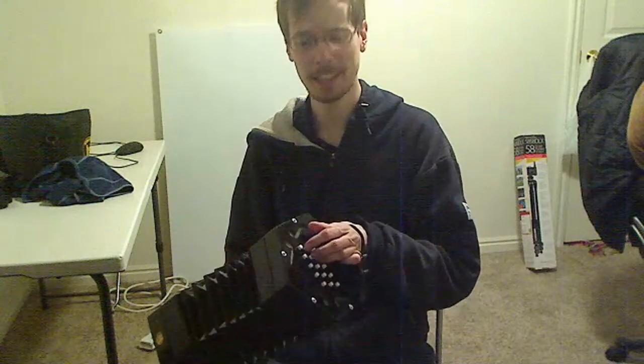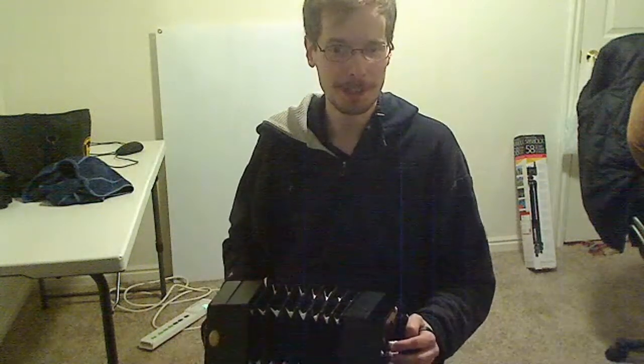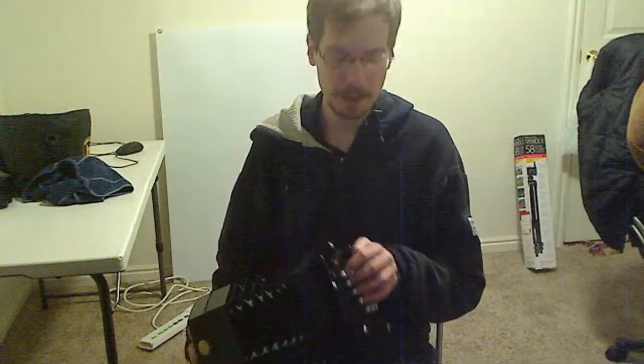Now that I know C, F, and G, I can basically play whatever folksy song guitarists are really used to playing. Here's Wonderwall — actually, I don't know what Wonderwall sounds like, but I did want to take a minute and play something that I did figure out.